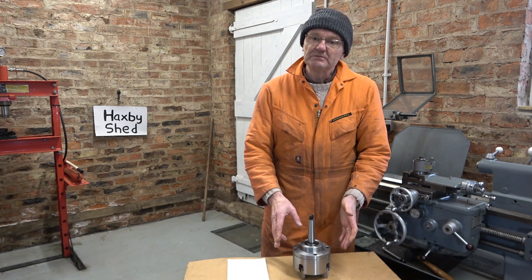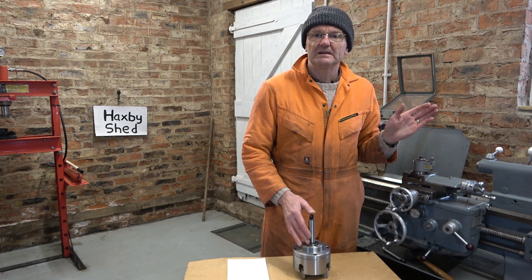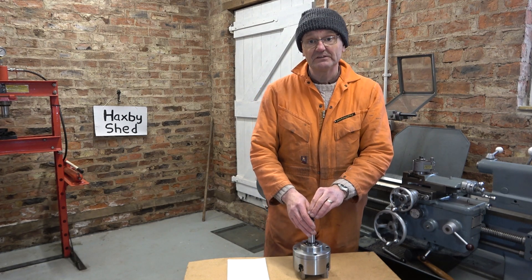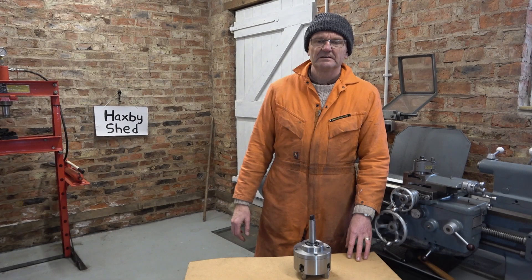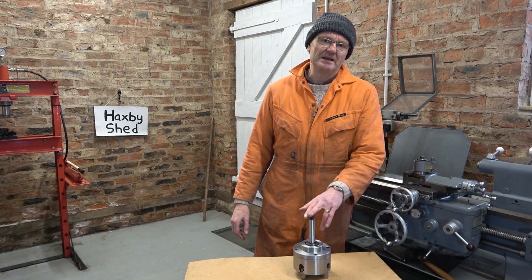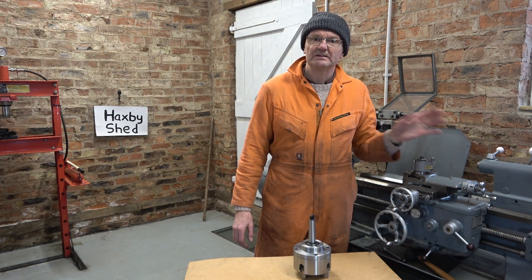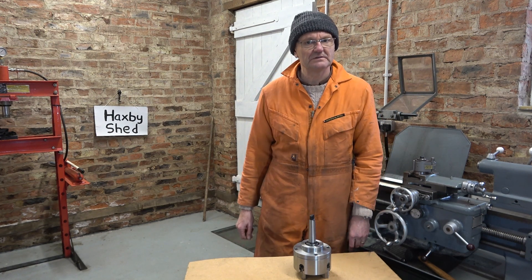So what I'm going to do now is set it up in the tailstock, put a DTI on it, and we'll just see what the run-out is. To be honest, I've not checked the run-out on this chuck. I pressed it together, put it in the tailstock, made the video, and then went on to another job.